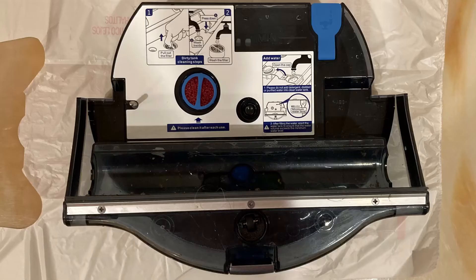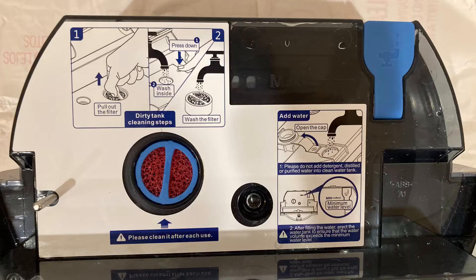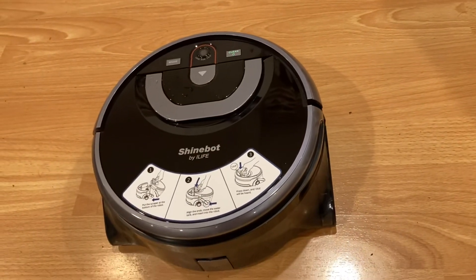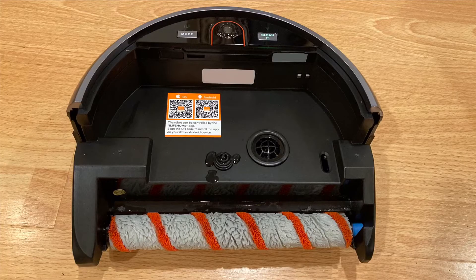Getting the robot ready for use is pretty simple. First, you remove the water tank piece from the robot, then you fill the clean water tank and snap it back on. It's also important to make sure that the brush is installed correctly. Now let's do a cleaning test on this wood floor. As you can see, this wood floor has an accumulation of dirt. We're going to test the robot on this flooring first and see how it performs.